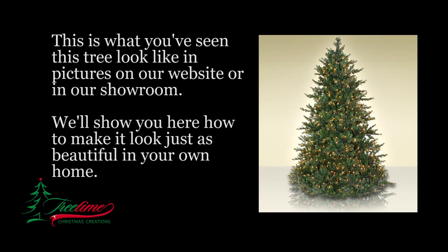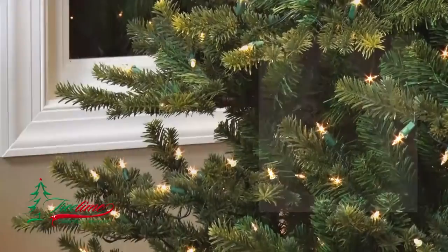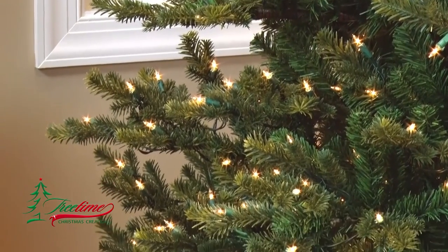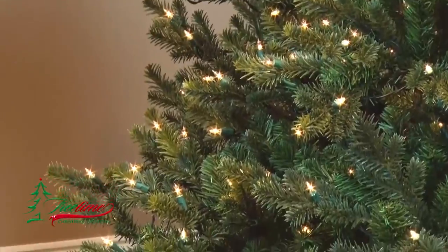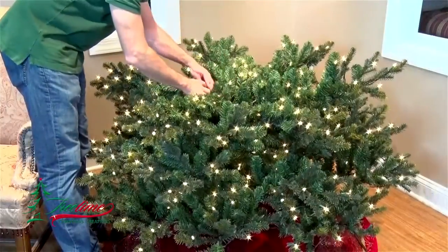The Glendale fir is a full-shaped tree that has a layered edge, making it easy to hang large ornaments on the outer branches without those decorations resting on the foliage below. It also has a dense center, making it impossible to see the trunk of the tree when it's shaped properly.